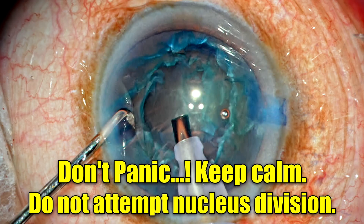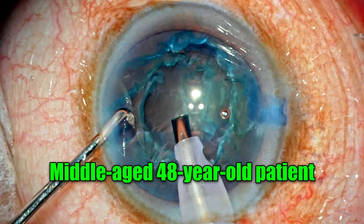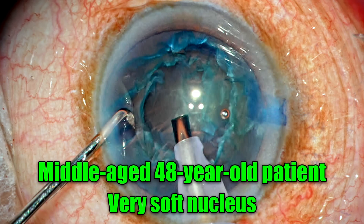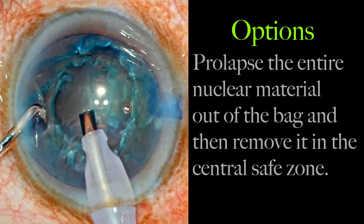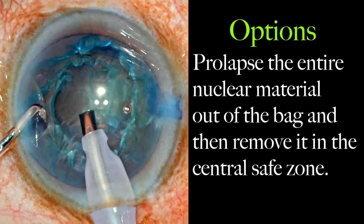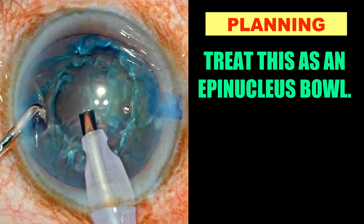There is no need to panic here. No attempt should be made to divide the nucleus now. Remember, this patient is around mid-40s, so the nucleus is softer. The only way to deal with this is to prolapse the entire nuclear material out of the bag and then emulsify in the central safe zone. Basically, treat this as an epinucleus bowl, because the nucleus is very shallow and very soft.